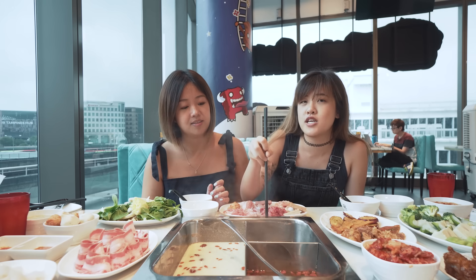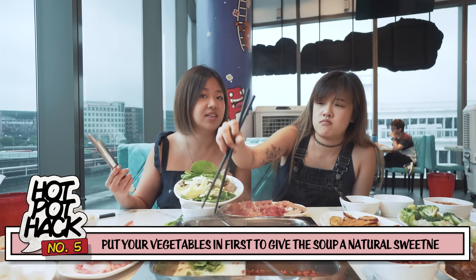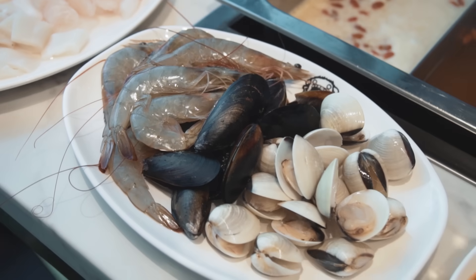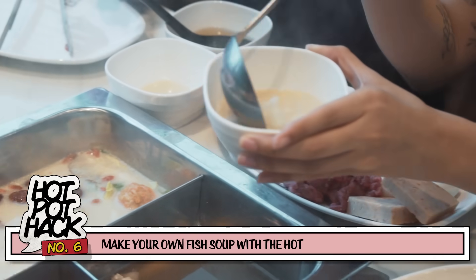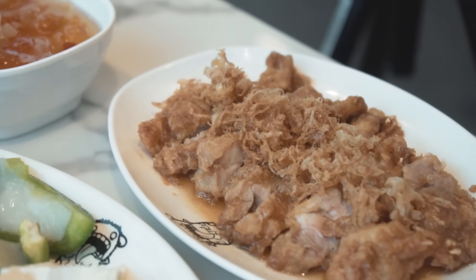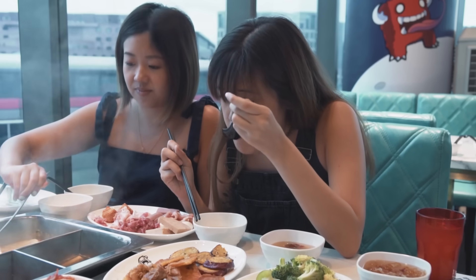If you've eaten steamboat before, you'd know to always put hard-to-cook vegetables in first, like lotus root or potato. People think vegetables cook fast and put them in last, but vegetables actually bring out a naturally sweet flavour to the soup. There are also lots of mushrooms and seafood — they have fish slices too. Here's another hack: since you already have the collagen broth, add some fish and then throw in the crispy fried egg from the chicken nanban dish on top, just like yue tang style. It tastes legit — damn nice.